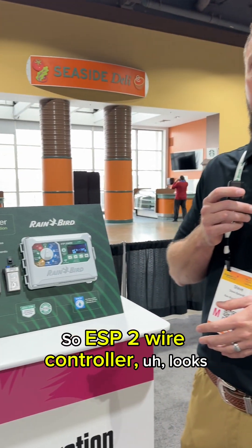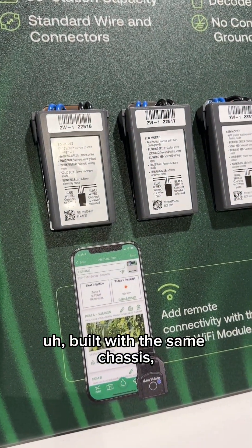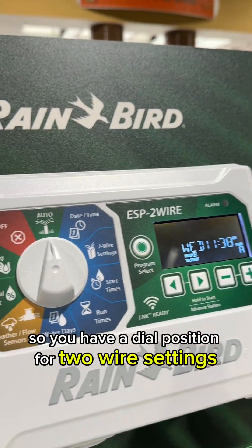The ESP two-wire controller looks and acts very similar to our ESP ME3 platform. It's built with the same chassis and the same face panel. The real big difference is that this is a two-wire controller, so you have a dial position for two-wire settings.